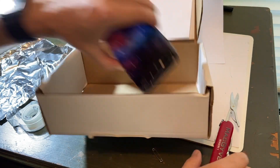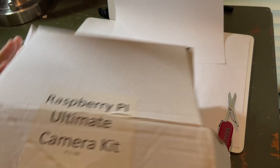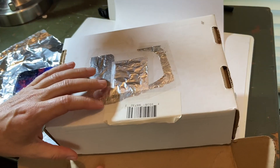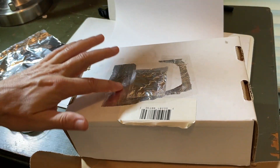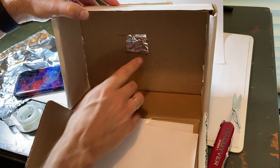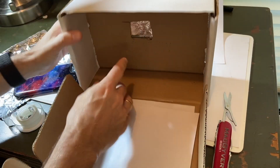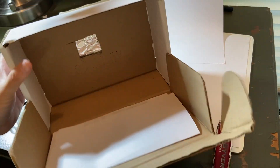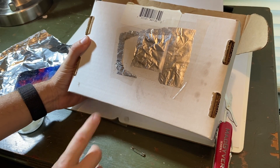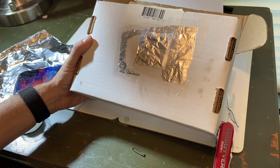Here is my modified pinhole camera. I started with a box — this is a Raspberry Pi box. The first thing to do is cut out a part of the box, a window, right here. It doesn't need to be very big; small is good. Then I take some aluminum foil and tape it to the other side. I did it twice actually because I'm re-poking this.